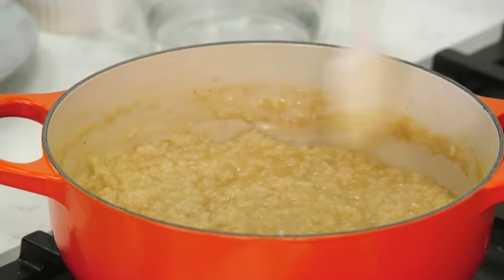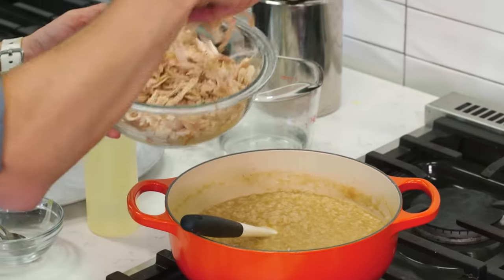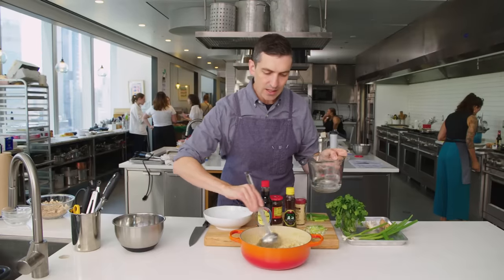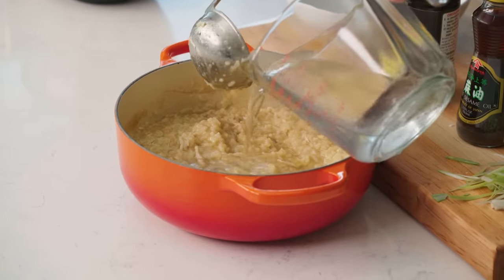It's so good — it's just kind of the ultimate comfort food. It's like a warm hug for your mouth. Stir the chicken in there and just let it warm through. As it's sitting it's kind of setting up, and I just want a little bit more fluidity to it.